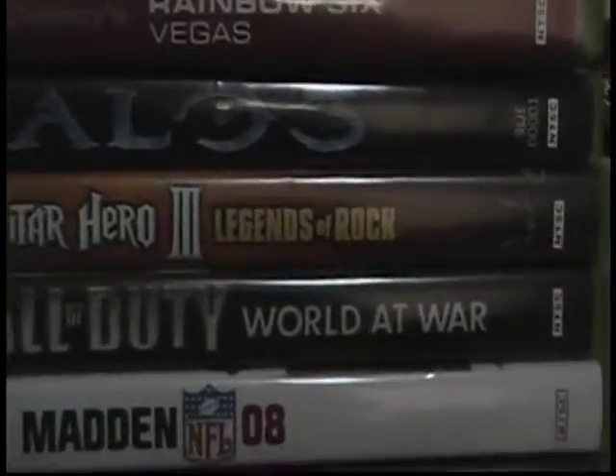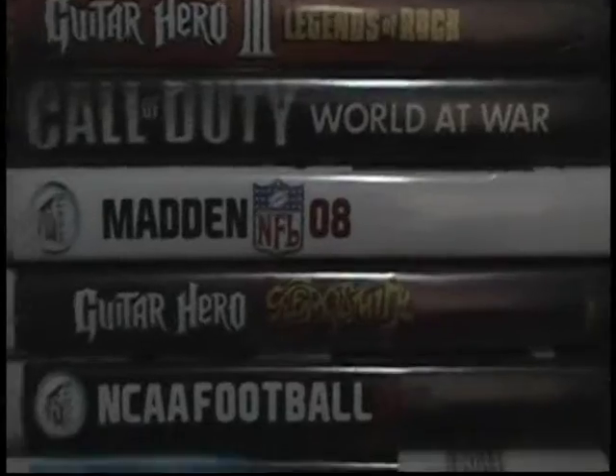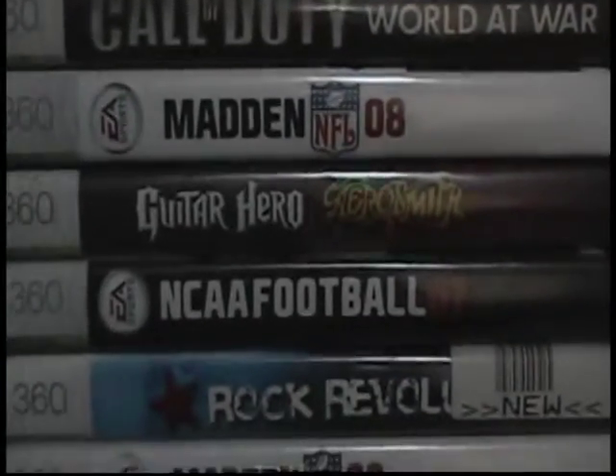Then my games. First is Rainbow Six Vegas, Halo 3, Guitar Hero 3, Call of Duty World at War, Madden 08, and Guitar Hero Aerosmith.